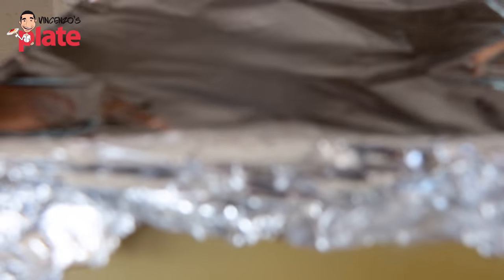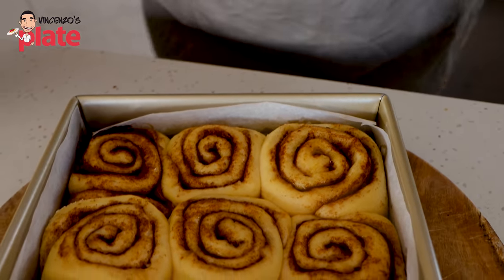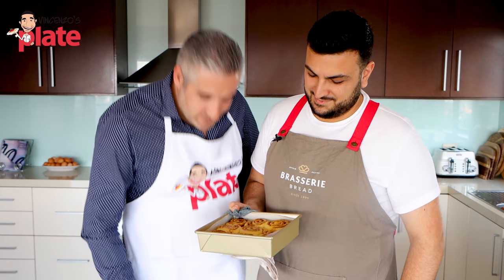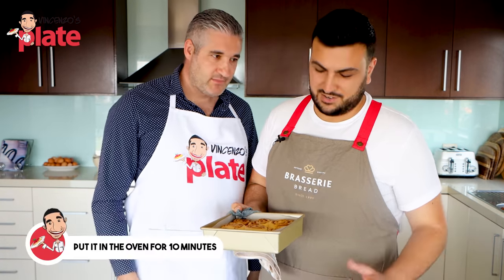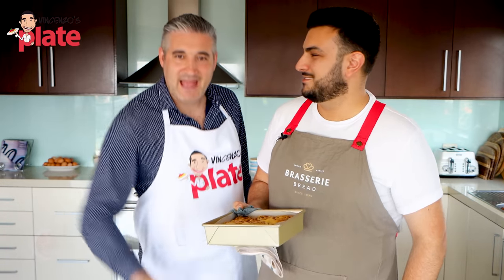It's been 20 minutes in the oven with the foil on. Let's remove the foil and have a look. Oh, look at that - they're beautiful and expanded. Anthony, I love the smell! Isn't it beautiful? I want to eat them right now. Let's put them back in the oven - 10 more minutes and let's make the glaze. Come on Anthony, let's make the glaze!